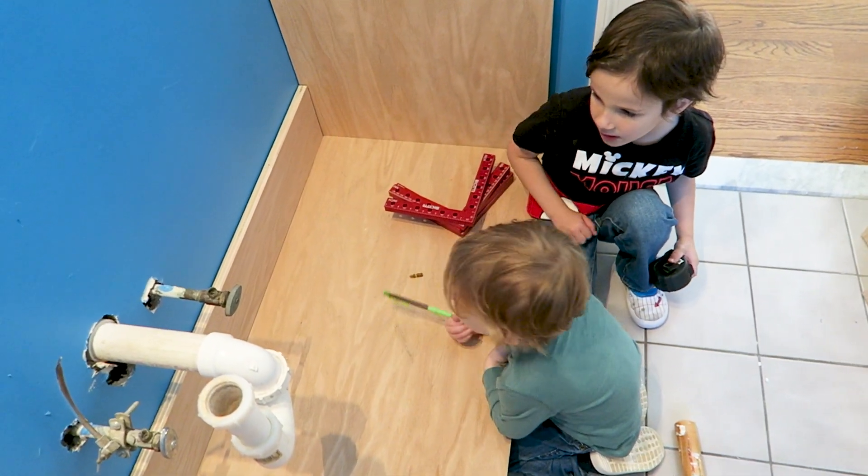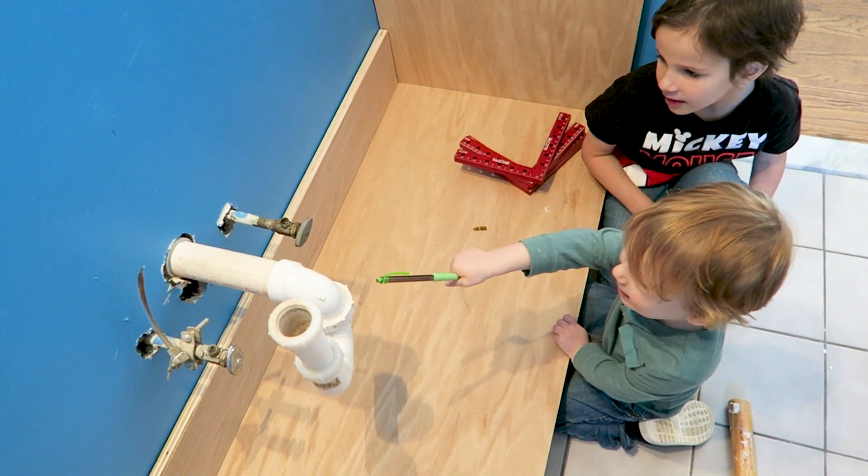Now they may seem pretty young, but I grilled them with some pretty tough questions about where the sink goes, and they seem legit. So with that settled, let's go ahead and start building this carcass.